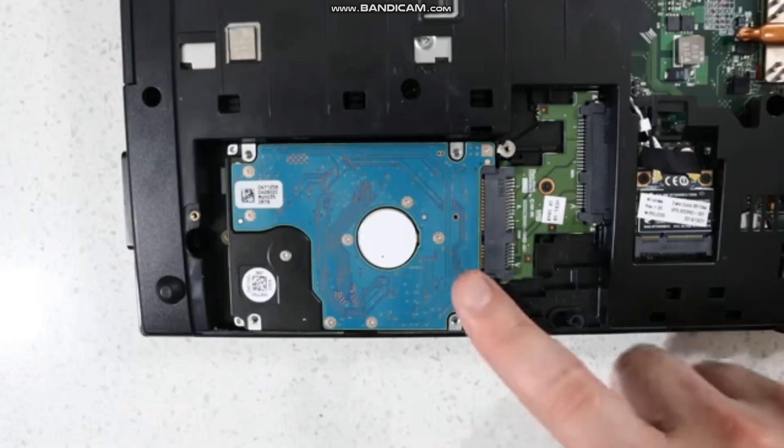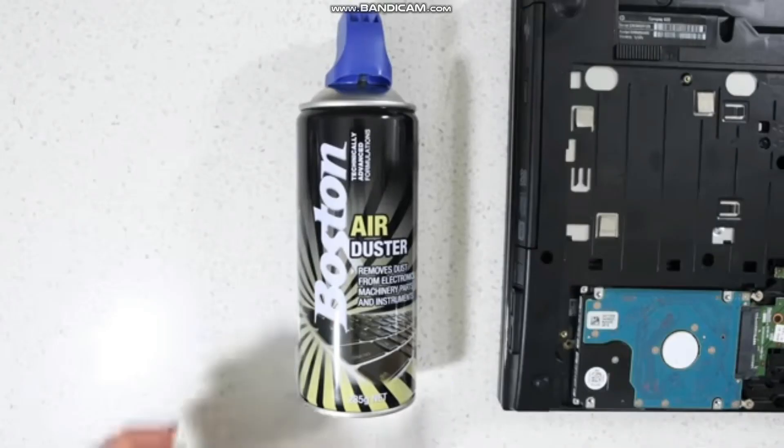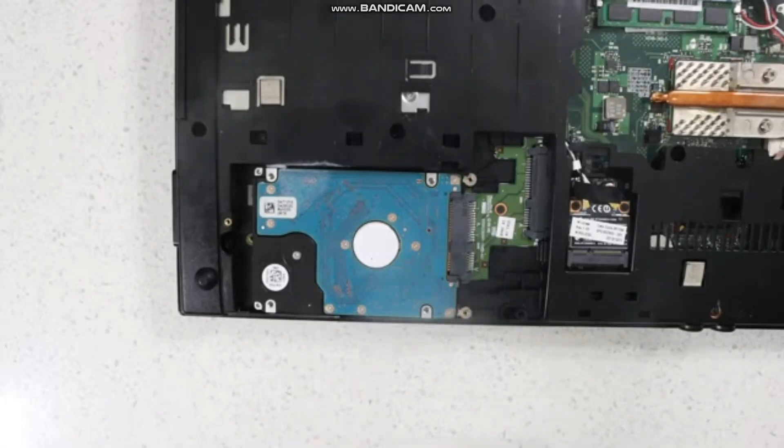Locate the laptop's hard drive — it looks something like this. You must ensure this area is dust-free before continuing to the next step. You can do this by using a can of compressed air on the hard drive. Thoroughly spray it until all traces of dust are gone.